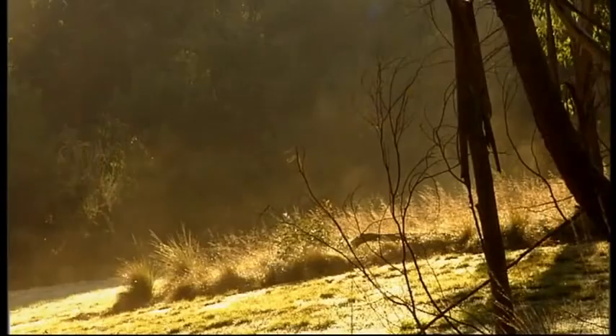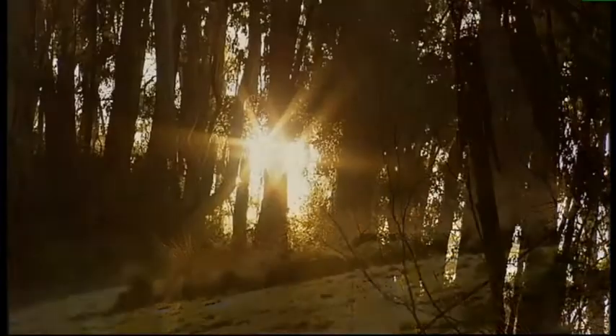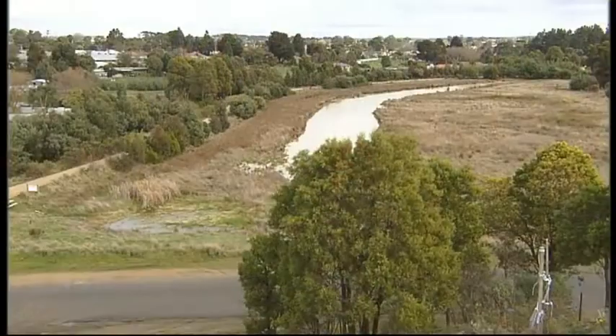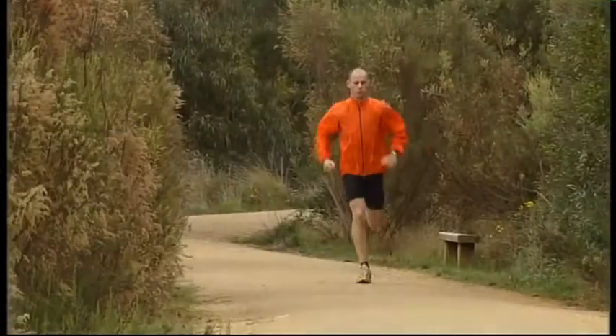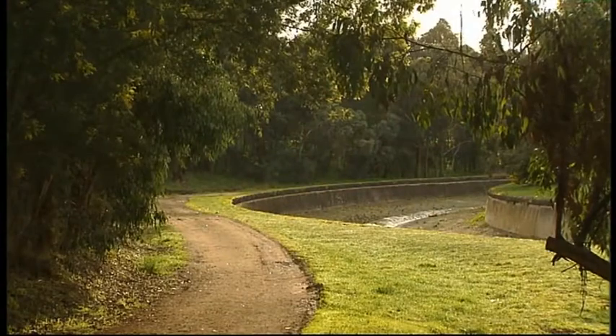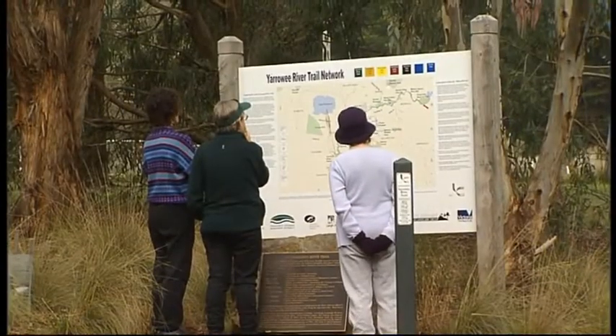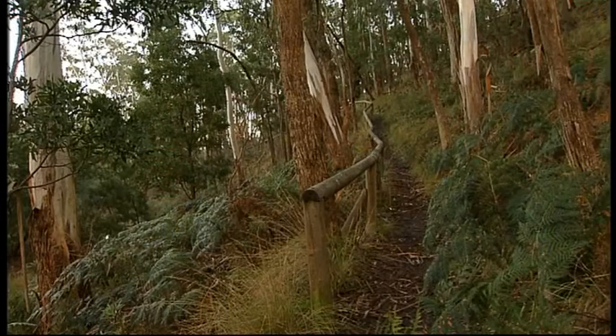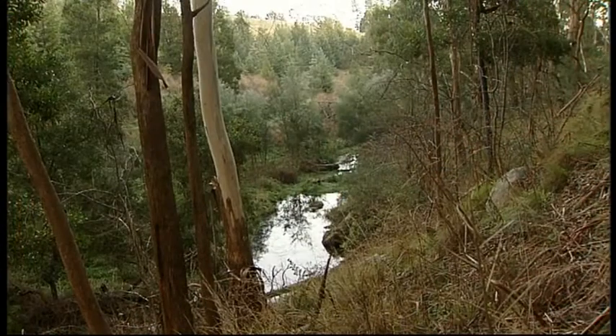The Yarrawee Trail is 16km long and it runs from the north of Ballarat right through to below the main urban area. So it runs through a great variety of environments and that's part of its attraction. The Yarrawee River Trail starts at the Gong Gong Reservoir Park up in Brownhill, just north of the main Ballarat urban area.